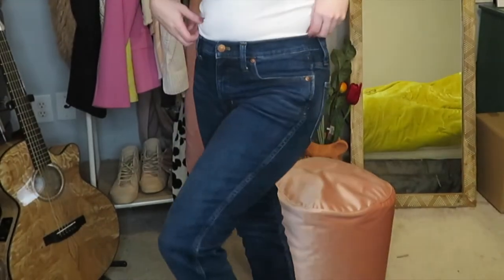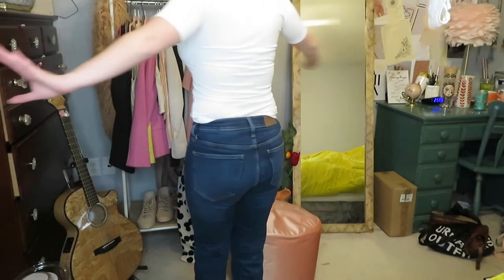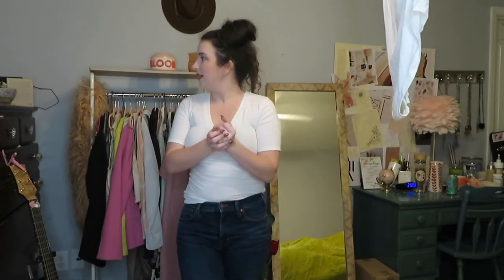We're going to start off with this plain white t-shirt and these dark wash Madewell jeans. These are the Madewell slim straight jeans and they come a little bit higher onto the waist — my belly button is right about here. They look a little plain on the back, so I'm going to add a few different accessories to jazz it up a little bit.